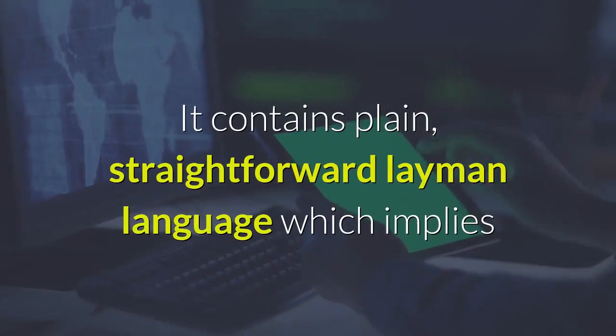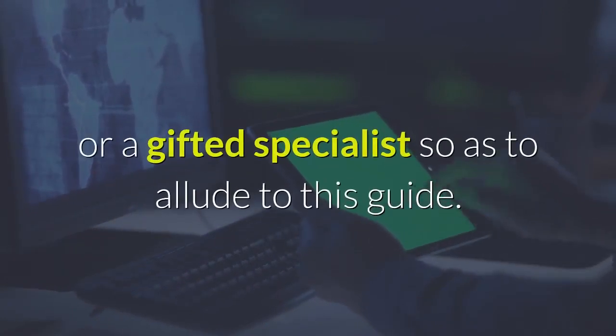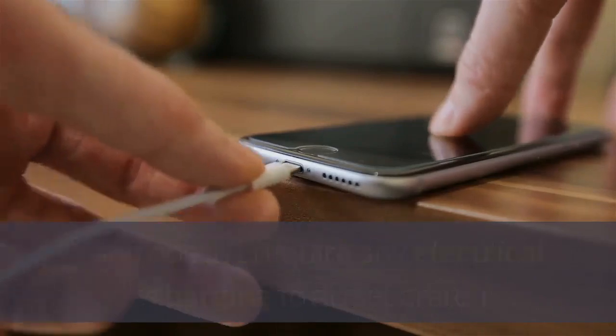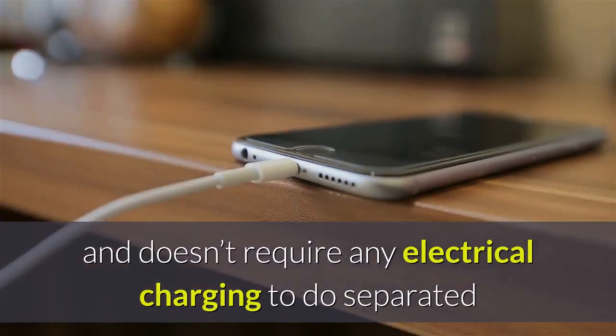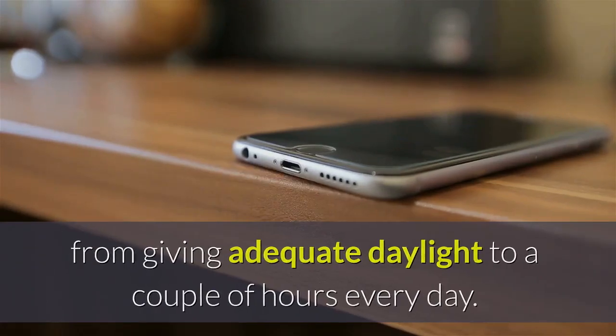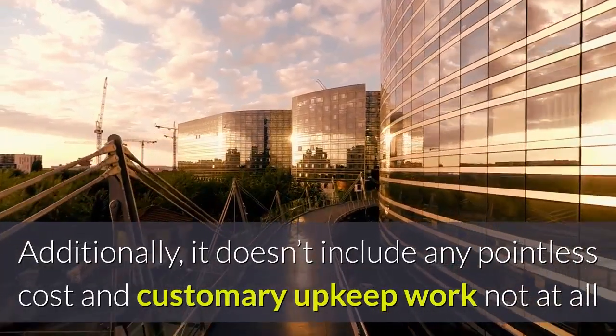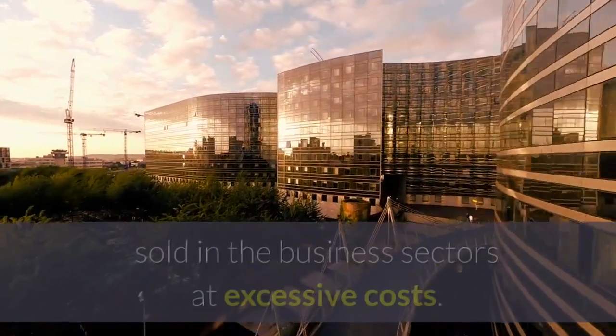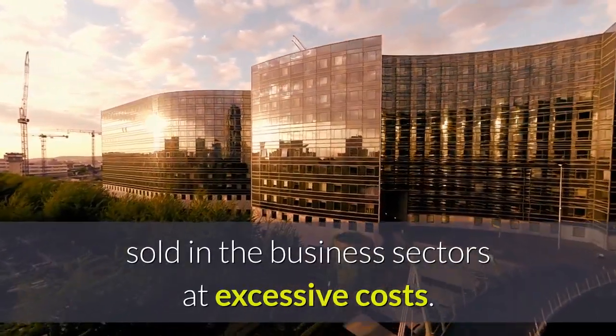It contains plain, straightforward layman language, which means that you don't need to be an expert or a skilled specialist to use this guide. This solar gadget can be used each day and at any hour, and doesn't require any electrical charging apart from giving adequate sunlight for a couple of hours every day. It doesn't involve any unnecessary cost or regular maintenance work, unlike normal solar panels which are sold in the market at excessive costs.